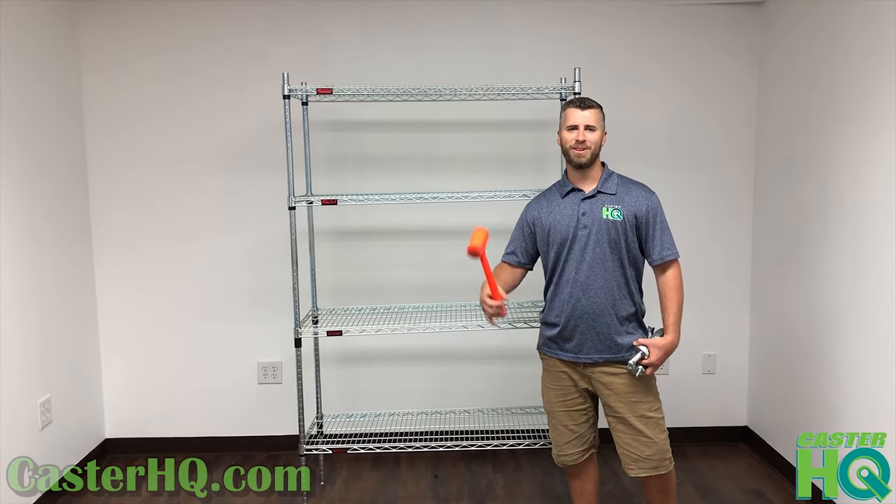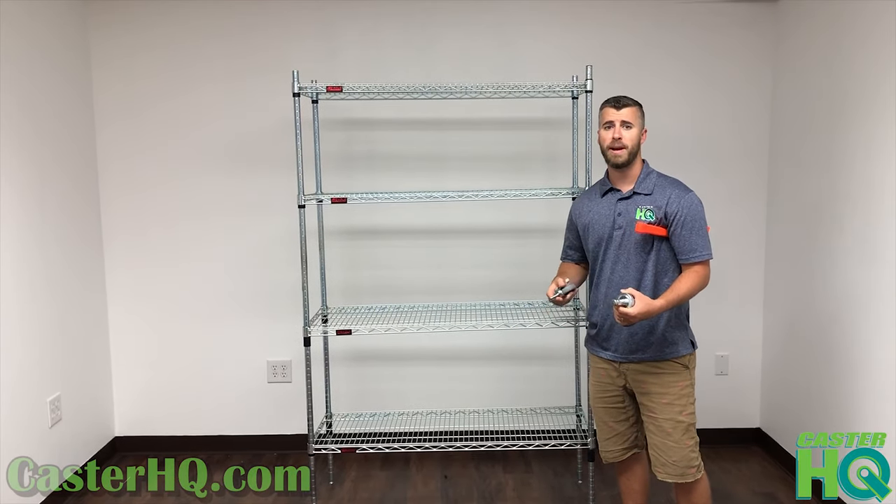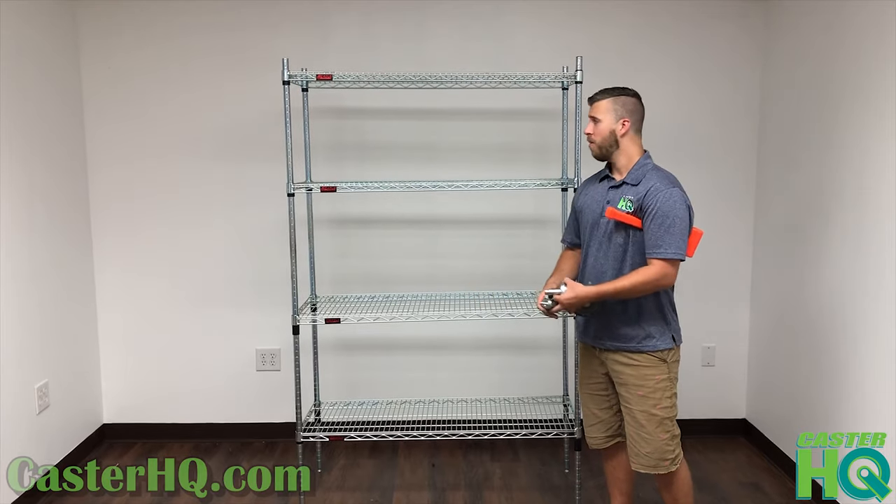Hi, I'm Jordan Wilson with Caster Headquarters and today I'm going to show you how to convert your stationary wire shelving — whether it's Metro, Eagle Wire, Uline, Global Industrial, or any other brand — with casters.